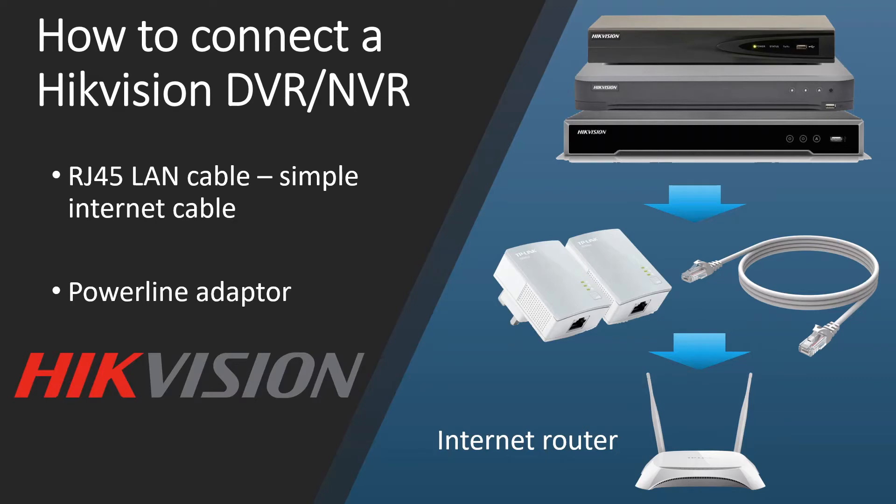Hello and welcome. Today we're going to show you how to connect your Hikvision DVR or NVR to the internet, so you'll be able to go online, download the app, and view your CCTV on your phone. I'm going to break this video down into three quick parts.